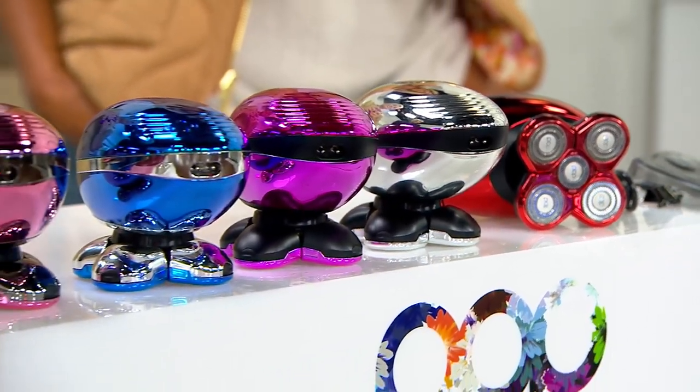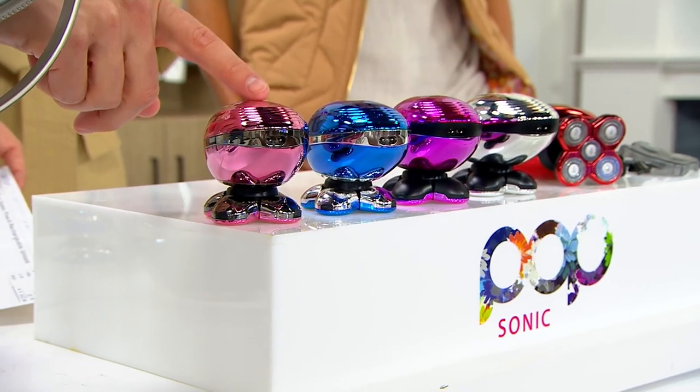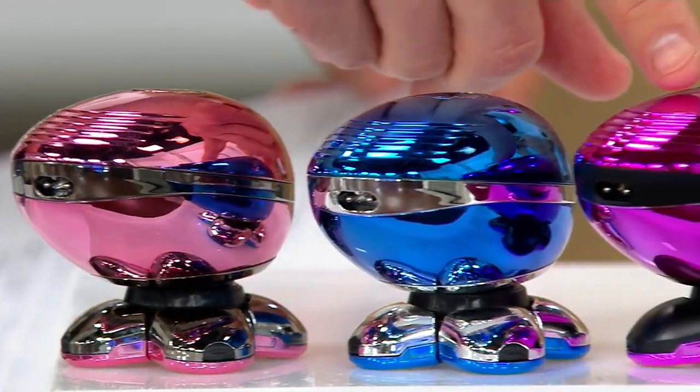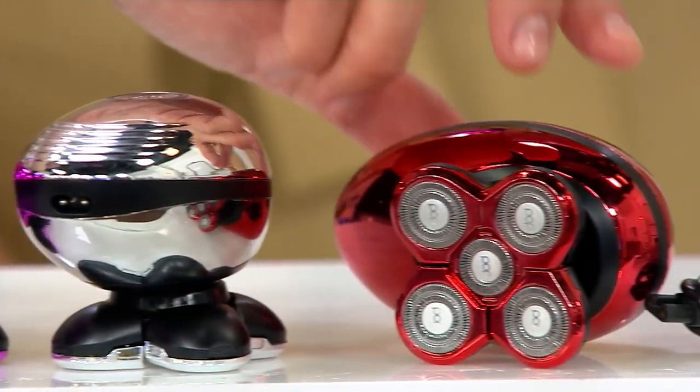The item number is 40023 and we do have color choices. This is your rose gold. We have a navy, a purple which really is pink — it's more of a magenta — and then we have silver and red.